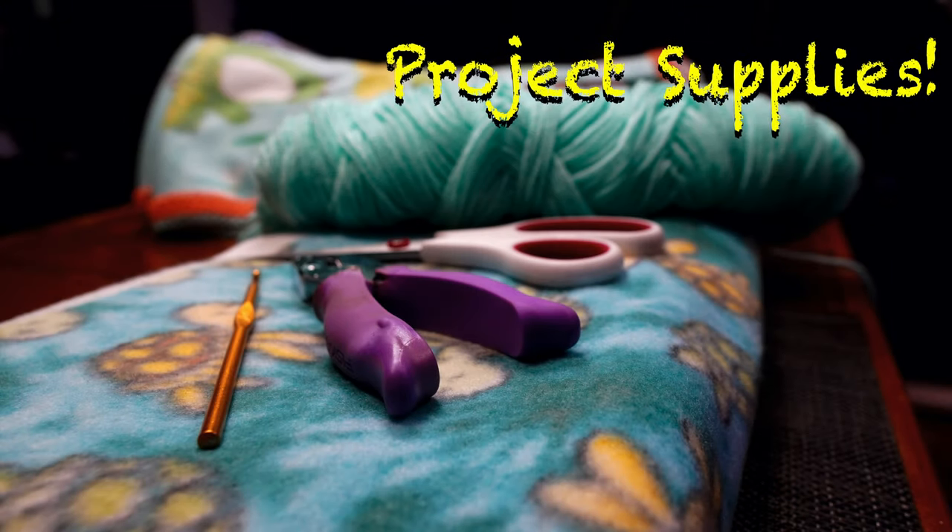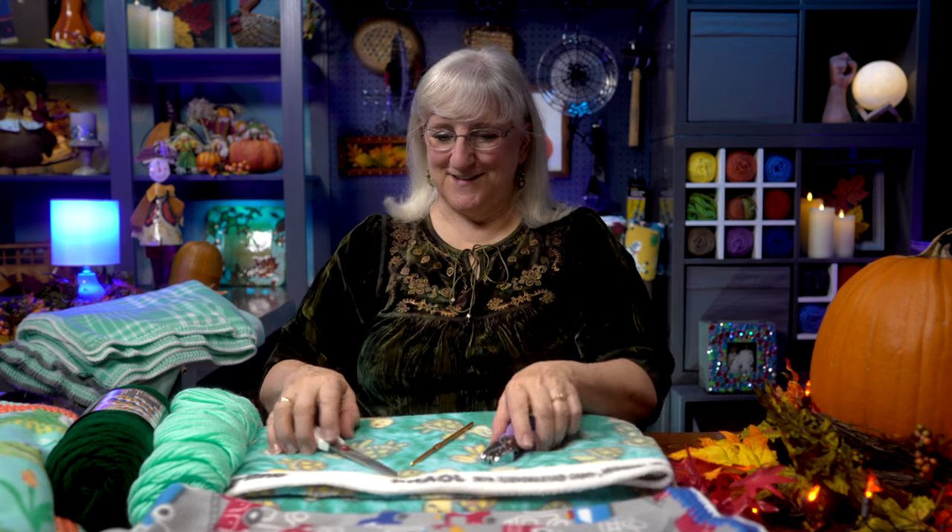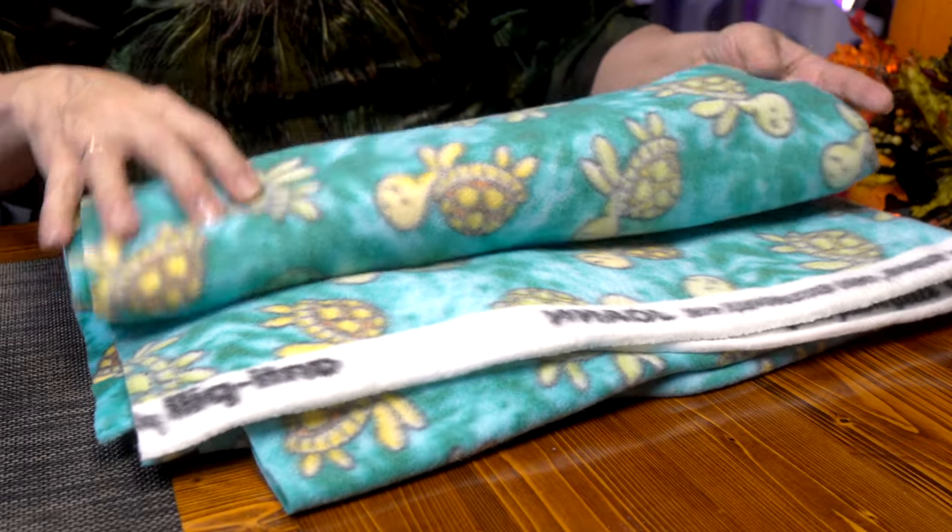The supplies you'll need for this project are very simple. You'll need some fleece — I use one yard of fabric for a child-sized blanket and two yards at least for an adult blanket. If the person's taller, you'd want to get a little more. Once you have your fabric, you'll need a puncher, a crochet hook, and scissors. And that just about covers it. I've chosen my fabric — it's a turtle pattern. I just love the colors.